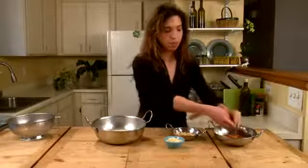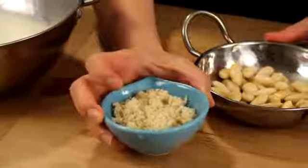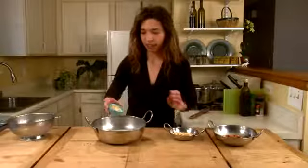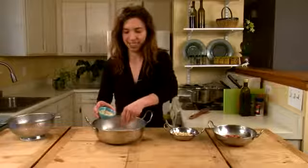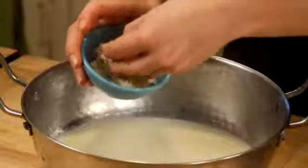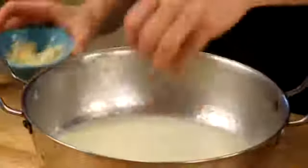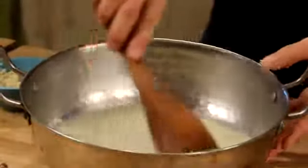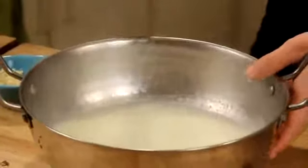From there, we take the almonds that have had the peel removed and we grind them up a bit. You can do this with a food processor or by hand. And in they go, just about a handful, into our milk mixture here. Just give it a little stir.